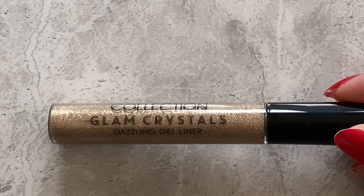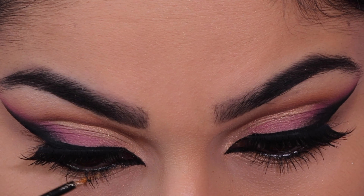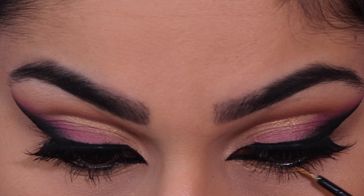Next I'm taking the Collection Glam Crystal gel liner and applying this under my lower lash line and also into the crease, just halfway.